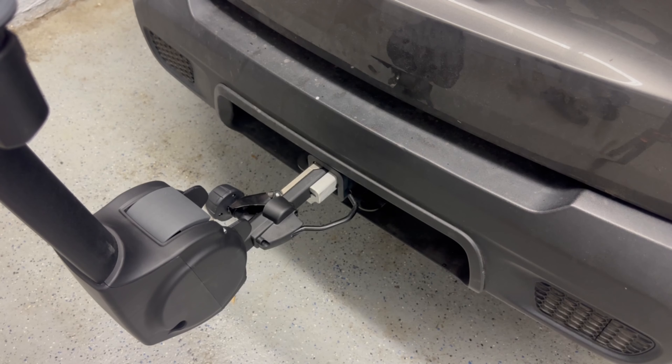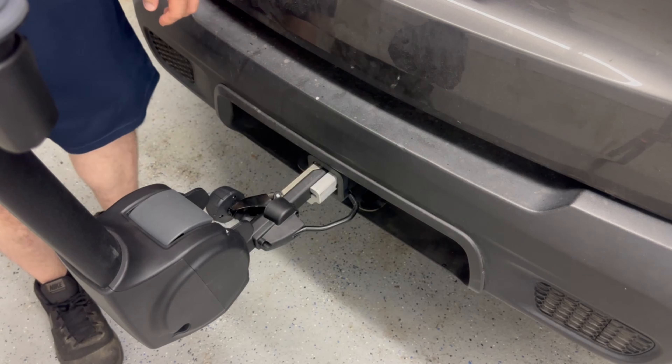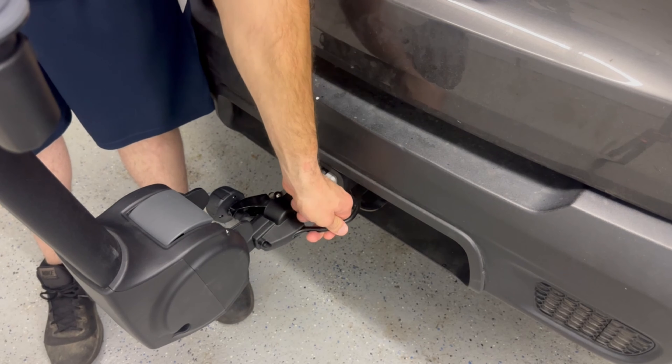You also have a product registration card as well as an instruction booklet. Right now I got it in the hitch just slightly that way so I could show you and don't have to struggle with picking this thing up. Yes, it's actually pretty heavy.